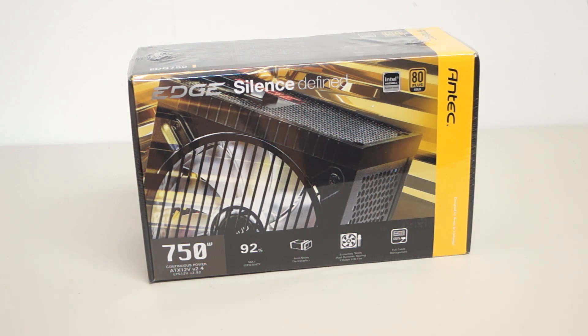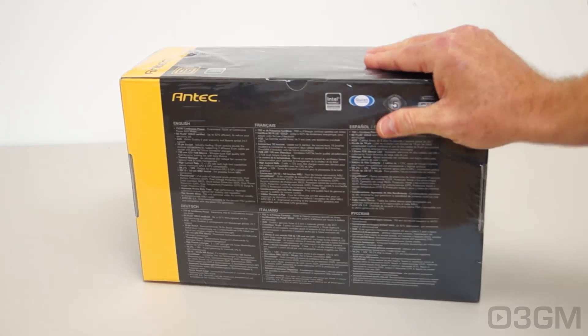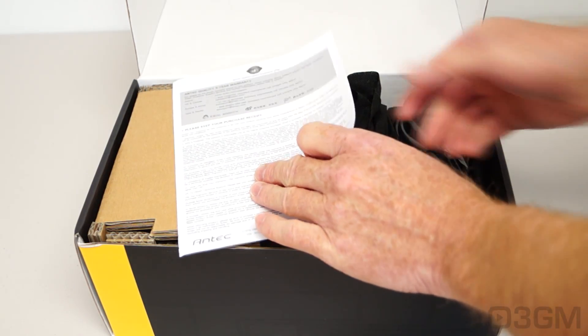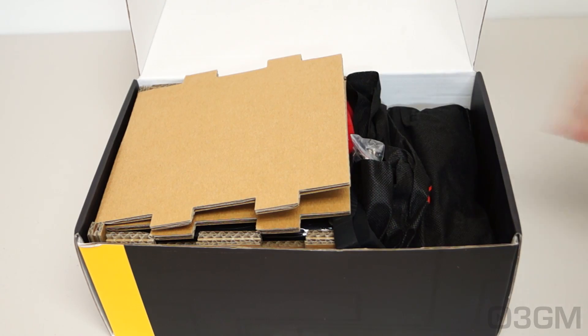The box uses your standard Antec color theme with lots of pictures as well as features and specifications. Note that the box is plastic wrapped. Included is a product overview, and you can download a detailed manual from the website as well as information about their 5-year warranty.